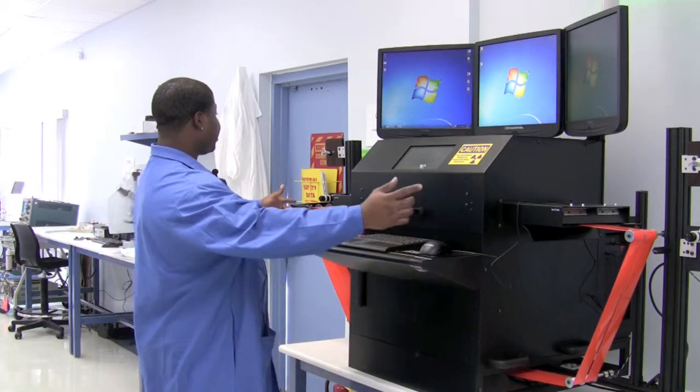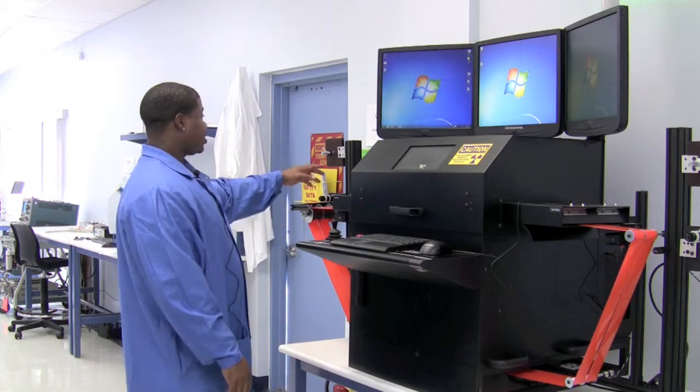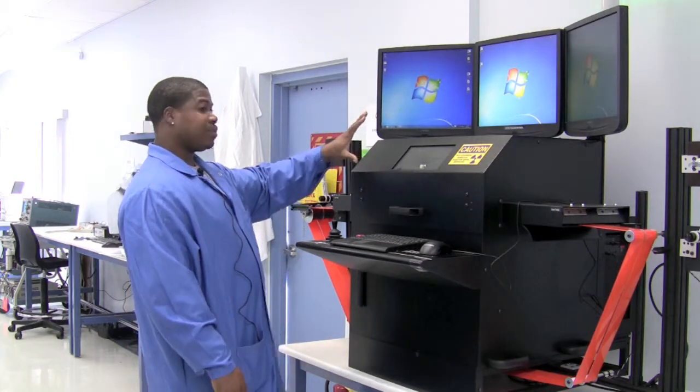You can see on either side of the machine there are two arms where we can do reel-to-reel x-raying, which is taking an actual reel, running it through the system, and x-raying it, and seeing the images on the screen.